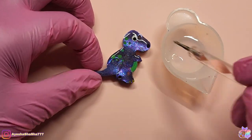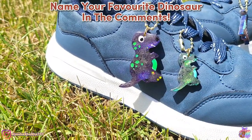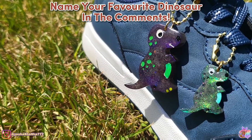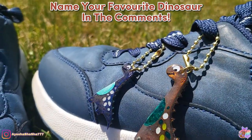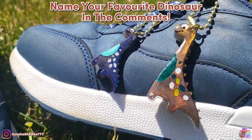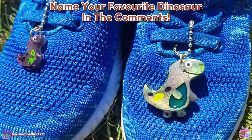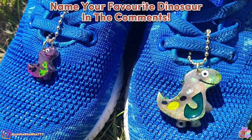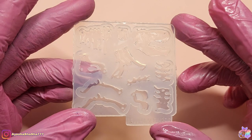I then simply threaded through some jump rings and some ball chain. Well, I say simply — you actually do need quite large jump rings to do this; mine just about fit. But how adorable are these? Oh my goodness, when Riley came home from school he was so excited. I said to him to just pick one to wear on each shoe, and he was like, no mom, I want to wear all three on one side of each shoe — so yeah, we're going with that.